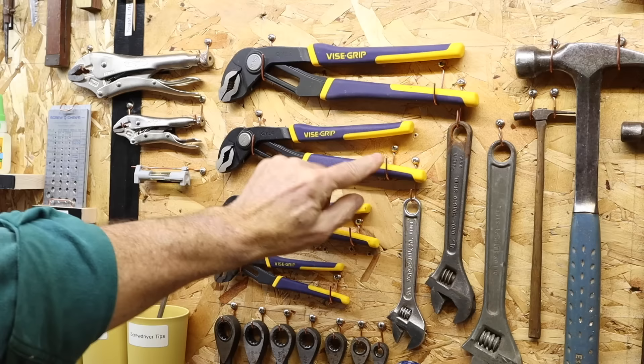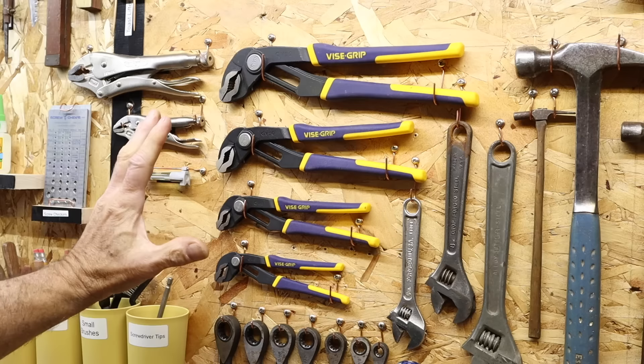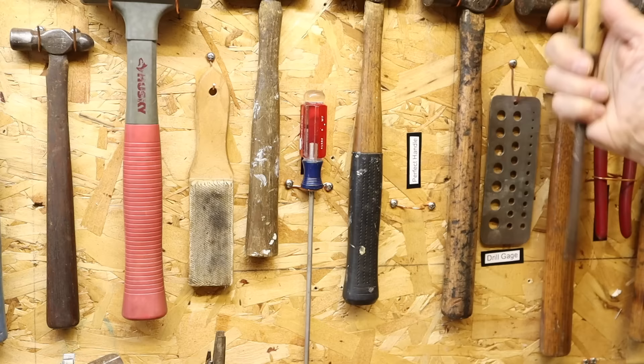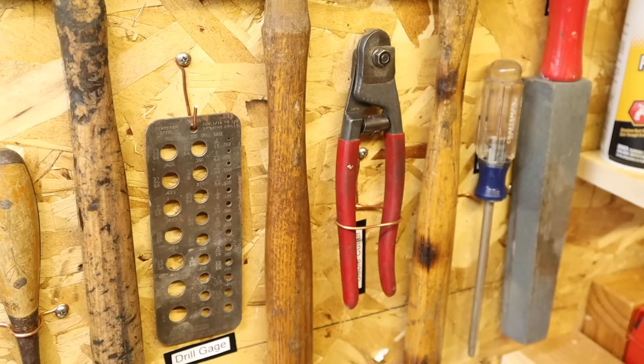Sometimes when you're taking the tool off or putting it on, the wire will bend, but you just bend it back. It's not a problem. I'm so pleased because prior to making this tool board I had chaos in this room — this is a big deal for me. The next step after making hooks is to make loops. Sometimes loops work better, and these are technically half loops. I have a few of these for my long screwdrivers, and they work just fine.